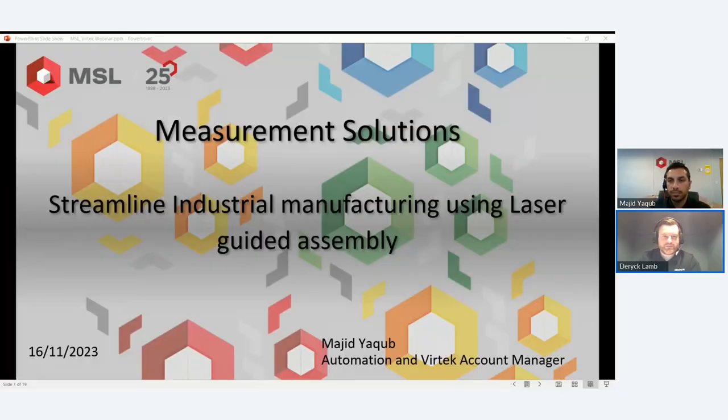Let's get started. Thank you very much for joining the Streamlined Industrial Manufacturing Using Laser Guided Assembly webinar. This is an excellent opportunity for anyone interested in learning about laser projection for manufacturing. Today we have Majid Yukub with us, our automation and vertical account manager at Measurement Solutions.